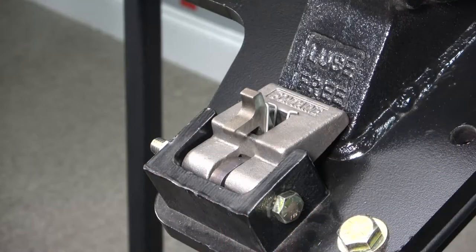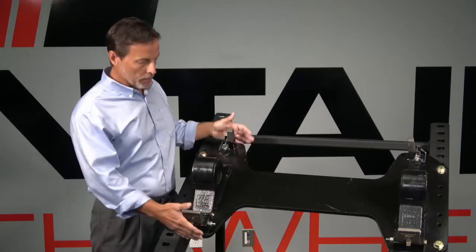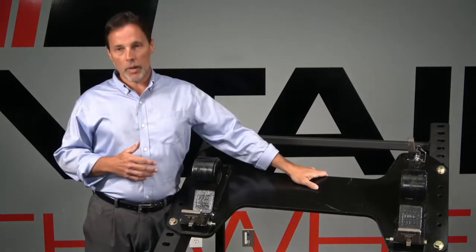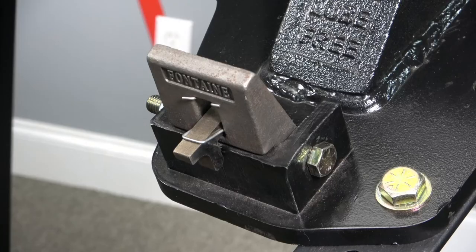So what we wanted to do is make it compact and easy to use, so the user can get in here and do this quickly and easily without having to store anything — everything can be stored on the lower mount itself. The result of that would also be to save a lot of weight, because the old design was very labor-intensive, cumbersome, and very heavy. This is going to be a much lighter design, much easier to use.